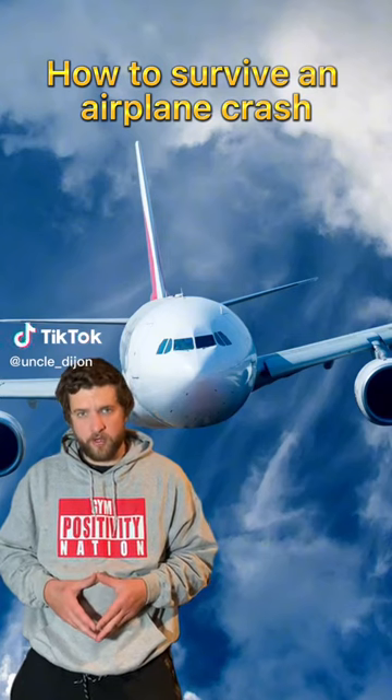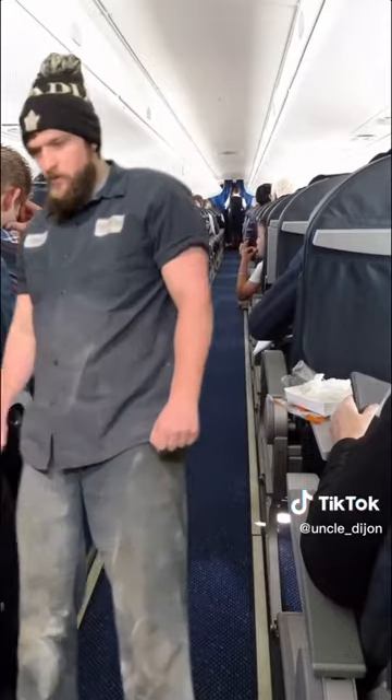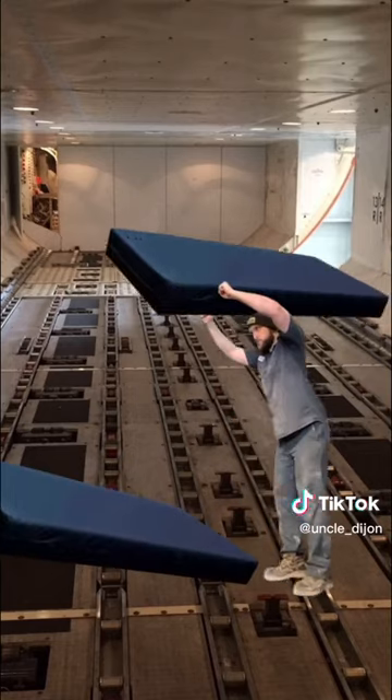Here's how you survive an airplane crash. If you're ever on a plane and the engine explodes, don't panic. Head to the back of the plane — this is where the crew members sleep while you sit in tiny little chairs. Anyway, grab one of their mattresses, head to the cargo hold, place it down, and go grab another mattress.